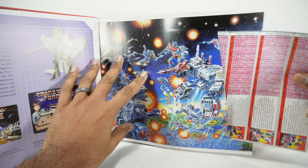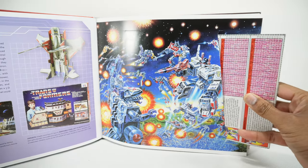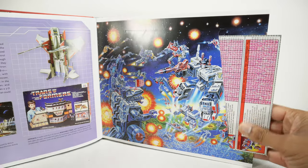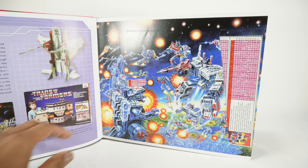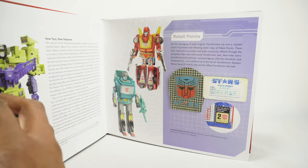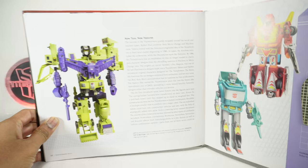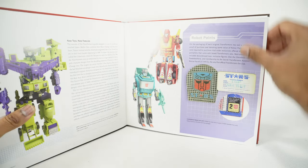Again, another nice piece of artwork. I believe all of these were on the box art — this battle scene you're seeing right here is from the G1 box art. Pretty cool. It seems like there's a lot of box art in here. There is our infamous G1 Devastator — still great today, still being re-released and reissued.